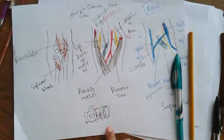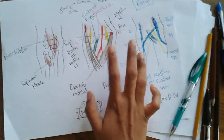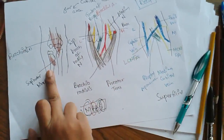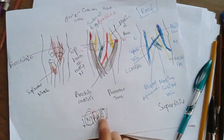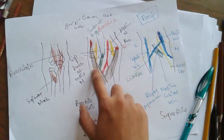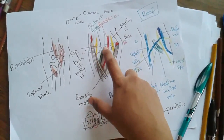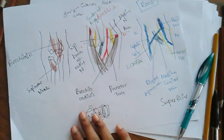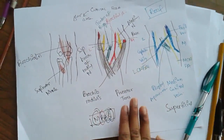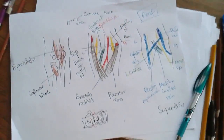The final S is for the superficial branch of the radial nerve. The radial nerve gives two branches: the deep branch and the superficial branch — this superficial branch is the S. So the contents of the cubital fossa using the mnemonic MBBS are: median nerve, brachial artery, biceps tendon, and superficial branch of radial nerve. This ends the lecture on the cubital fossa.